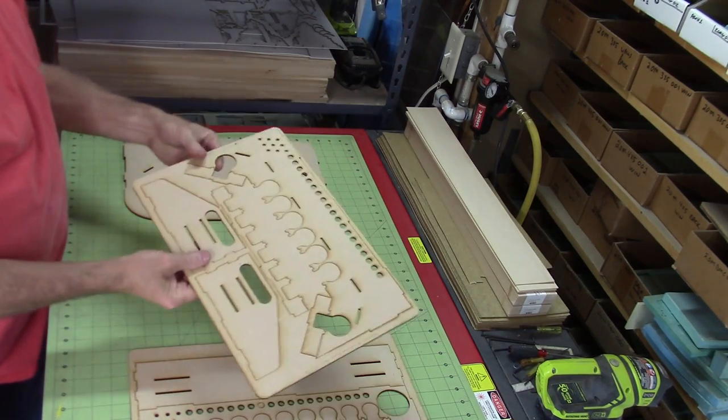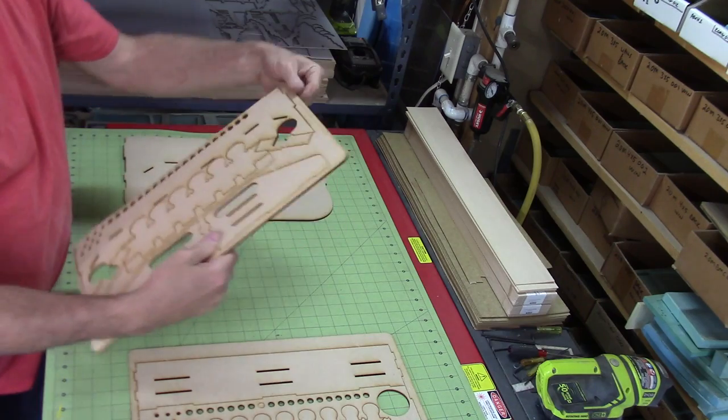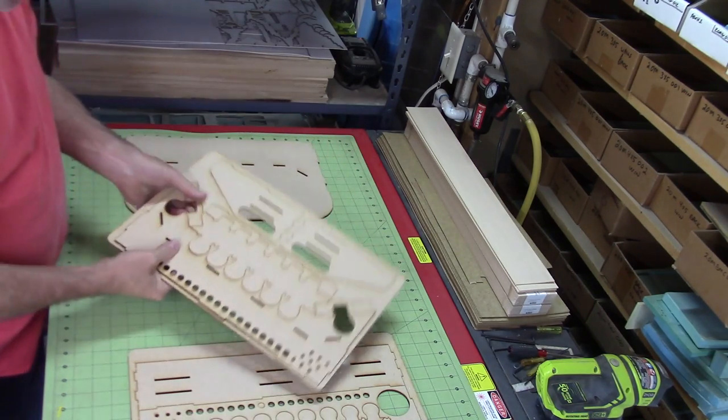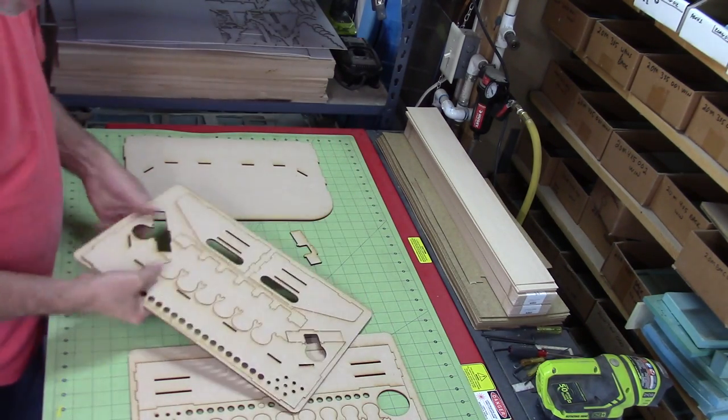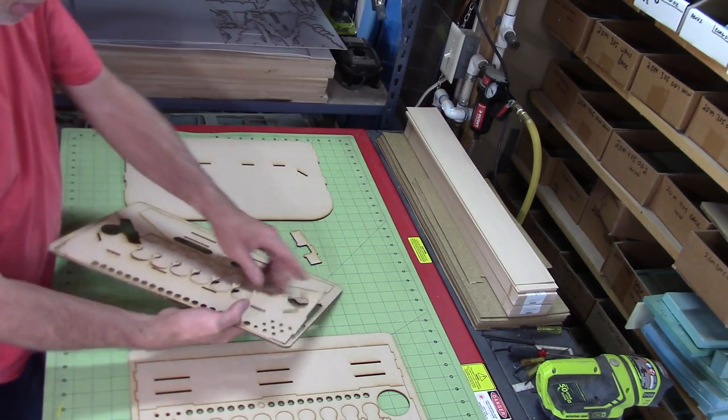Hey guys, just wanted to do a real short video here showing you how to assemble the new painting stations from GameCraft Miniatures. So the first thing you want to do, of course, is to punch out the parts from the MDF that they ship in.